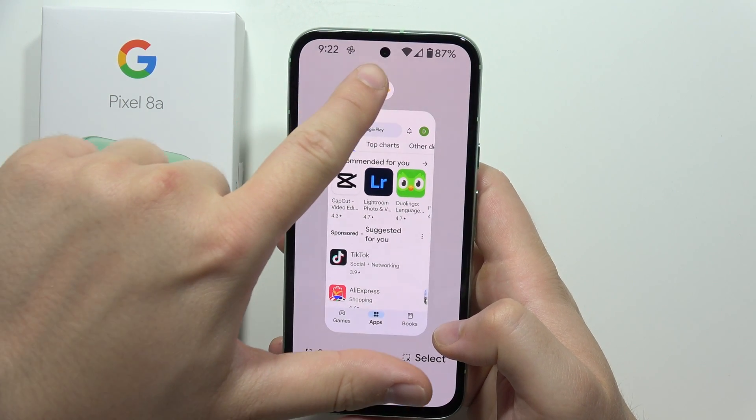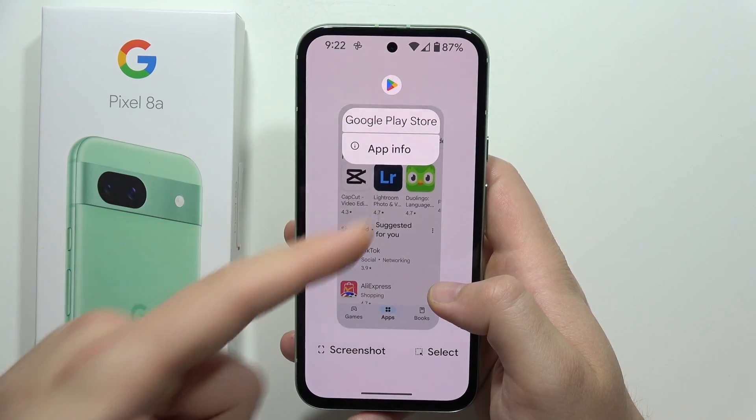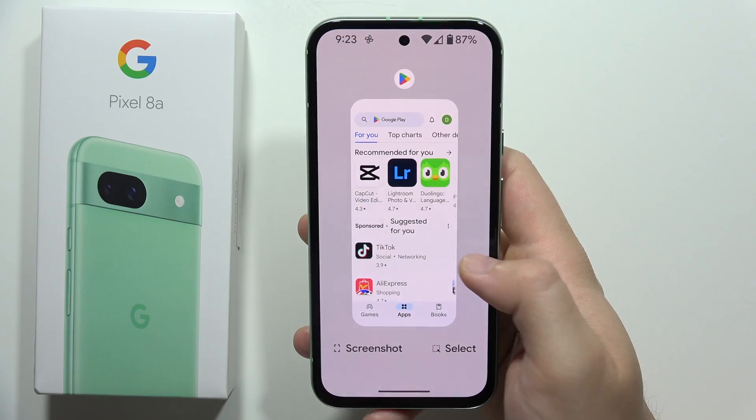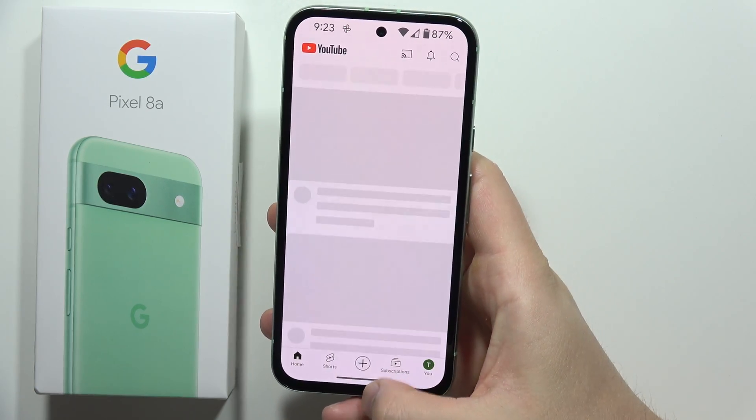Now we have to click on the icon of the application at the top. If the split screen option is not available, you will have to click and hold it. If it still doesn't work, we have to try another application because split screen is not supported for every app.